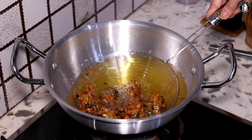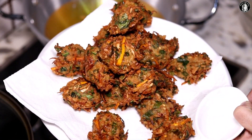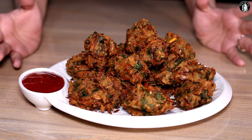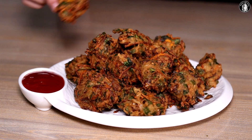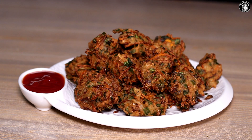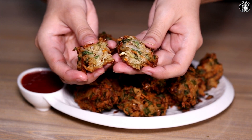These are also fried. We will try them. It is so good. We are ready — Maggi pakoda is very crispy and delicious. Now I will show you how it feels inside. Look at this — it's a bit soft inside and crispy outside. It's really delicious. You should try it.